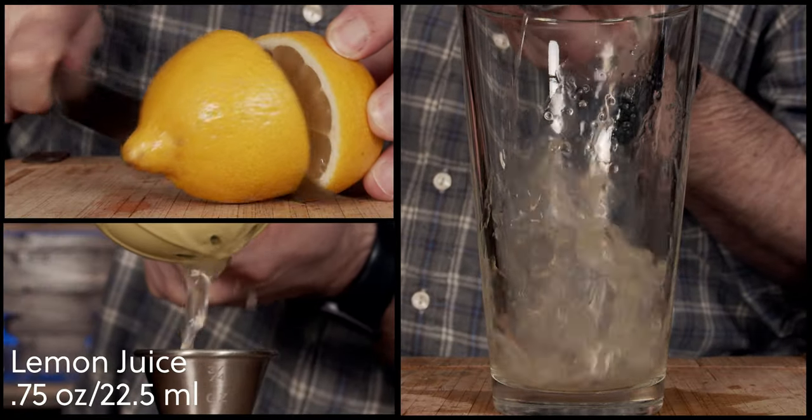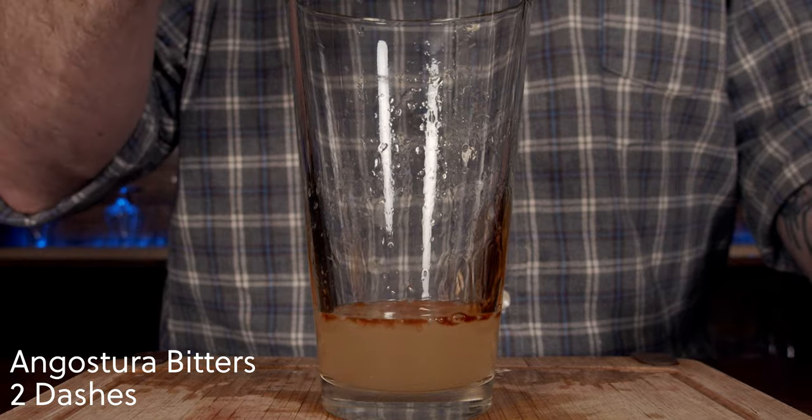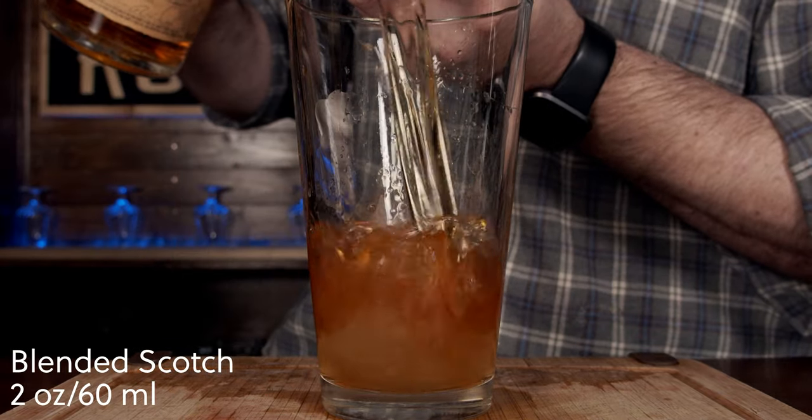The third and final cocktail is called the Braveheart. It was created by Daniel Espinoza during his time at the Tasty Kitchen, and it is a deliberate attempt to create a non-smoky version of the penicillin. It's simple — only four ingredients: lemon juice, Angostura bitters, a good blended Scotch (in this case Monkey Shoulder at 43%), and a ginger honey syrup. Start by cutting the lemon in half and squeeze out three quarters of an ounce or 22.5 milliliters, then add three quarters of an ounce or 22.5 milliliters of honey ginger syrup, two dashes of Angostura bitters, and two ounces or 60 milliliters of blended Scotch.